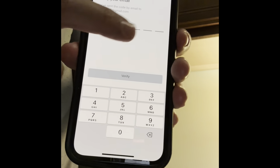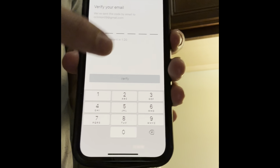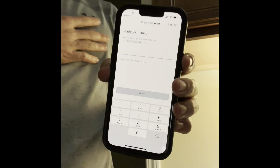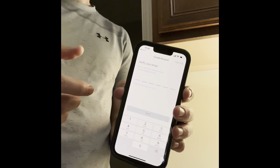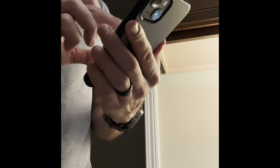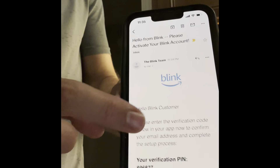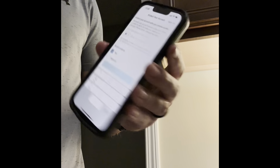There it goes — 'verify your email.' It's going to send me a code to my email. You'll see it pop up, and that code will verify that it's actually you and that that email is yours. If I look in my email — here it is — from the Blink team, giving me a confirmation number. It says 'your verification PIN is' — that's the number. You can actually copy and paste it.